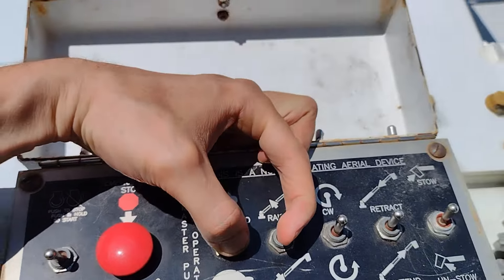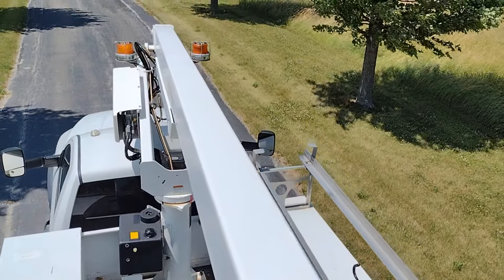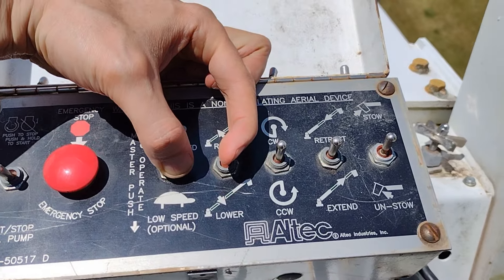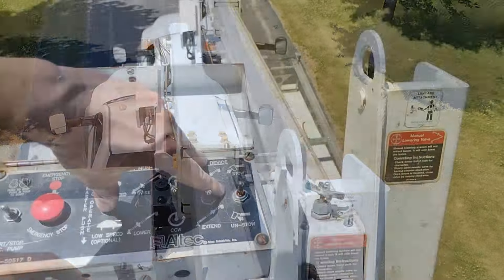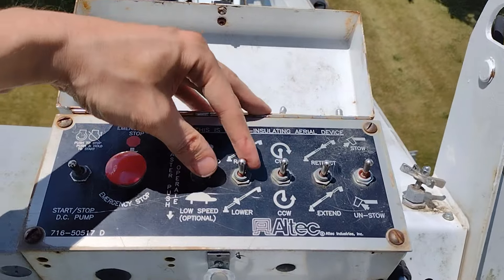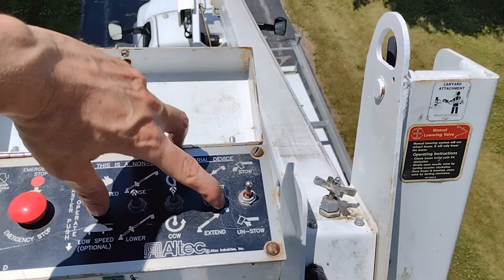We're going to go high speed, raise. This is the Altec AT200A model boom. It'll go up about 36 feet working height, which is about 11 meters. If we extend, it'll extend for a side reach of 22.7 feet. If we went all the way up, it would articulate up to about an 80-degree angle.